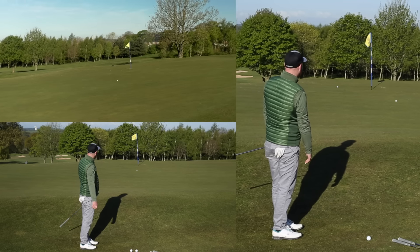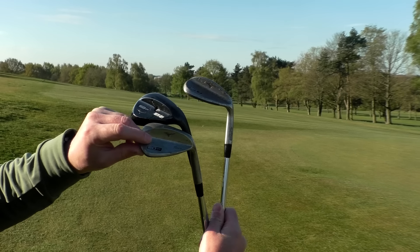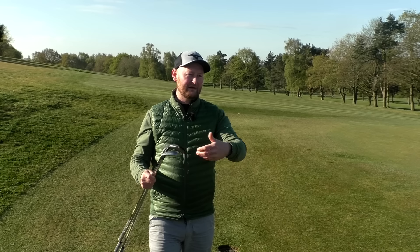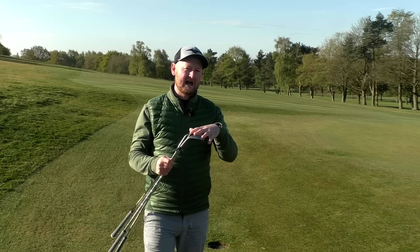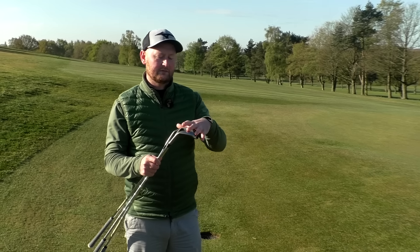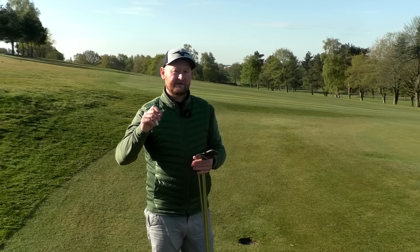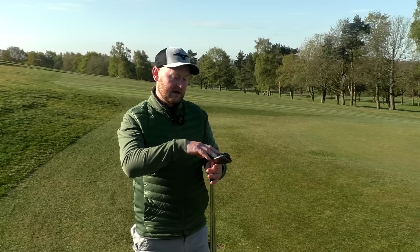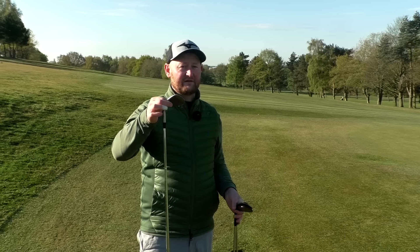Depending on what wedges you've got, we have a 54 degree, a 58 degree, and a 50 degree here. All of these have quite a bit of loft compared to, say, my 7-iron at roughly 34 degrees, so they are going to get the ball in the air. When we look at tour pros, the average loft they're chipping and pitching with is 54 degrees — that sort of middle wedge — and that's what I generally go with. So for this video, I'm going to use my 54 throughout.